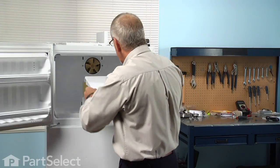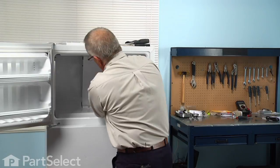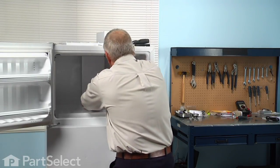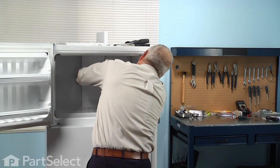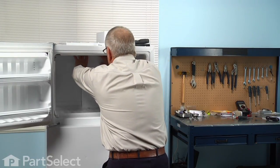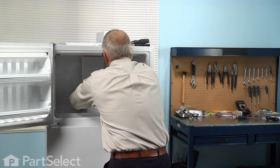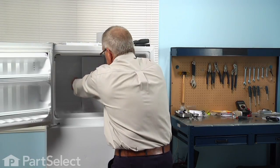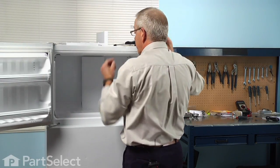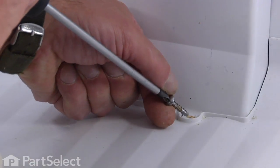Now install the fan cover — slide it down over the styrofoam block, lift it up enough to engage the two hooks at the top of the cover, and hook it into the evaporator cover. Slide it down into place and make sure it's engaged at the top. The two screw tabs fit into the freezer floor; secure those with the two remaining screws.